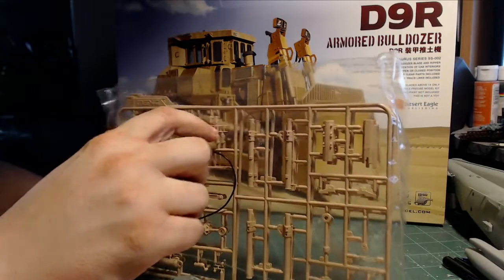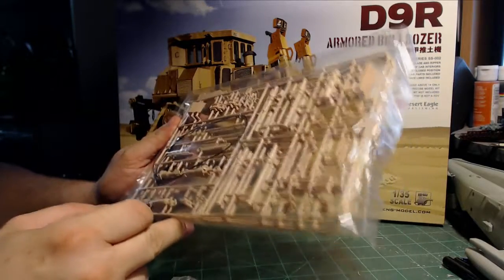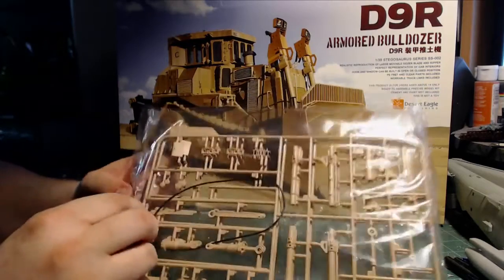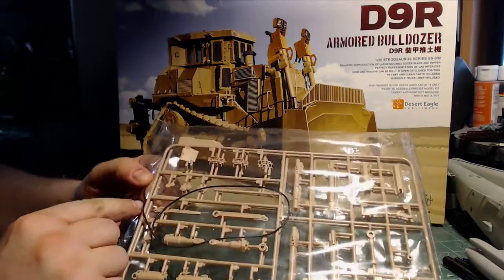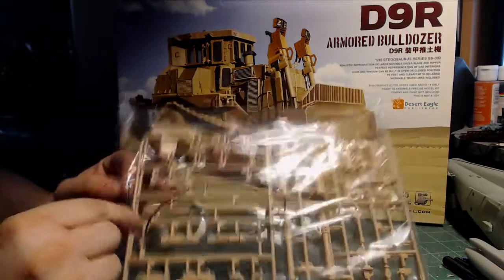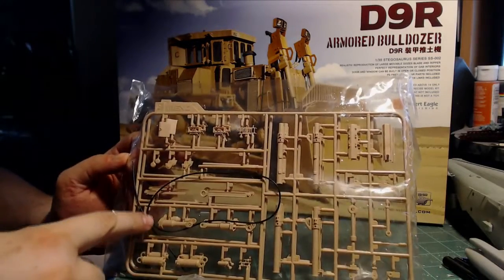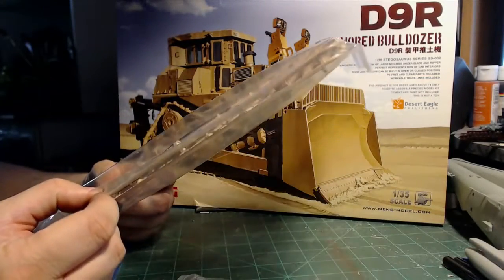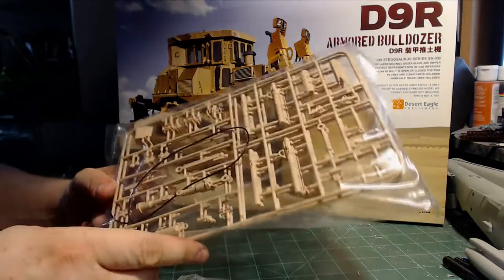You'd be kind of worried about putting these on there because that is really thin plastic. But all in all, it looks very nicely detailed. You get some rubber — it is a hollow rubber hose, which I have confirmed. I can see there is a hollow part on the inside.